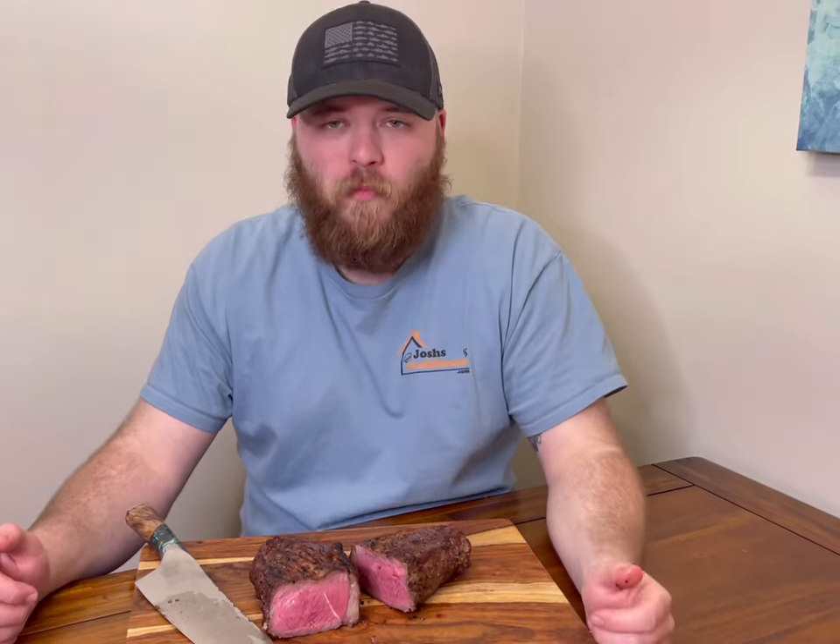This New York strip steak turned out exactly how I like it — it's super juicy and tender. You just got to try it. If you have any questions, leave a comment below, and please like and share this video if you enjoyed it. Don't forget you can find all my full recipes in the description below and at joshscookhouse.com. Until next time.